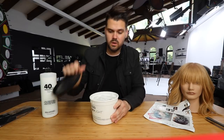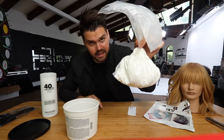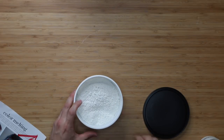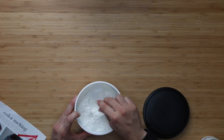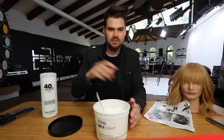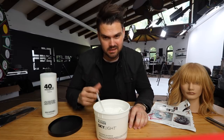To mix the Skylight, I'm going to mix equal parts one-to-one. We've got our scooper and our bag of lightener. Take a look at that — there is our balayage lightener. It's very, very lightweight, so you'll definitely notice a big difference between regular lighteners and balayage clay-based lighteners.